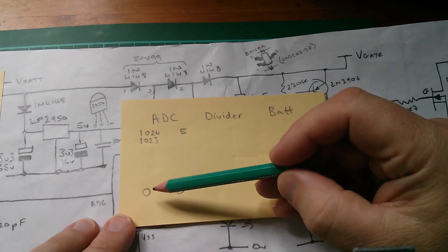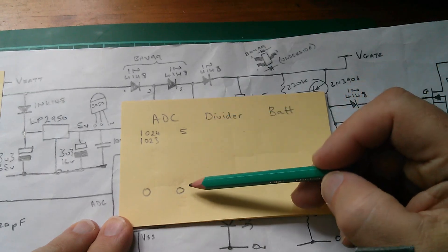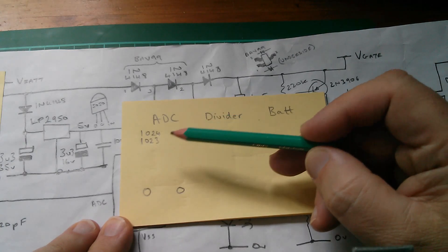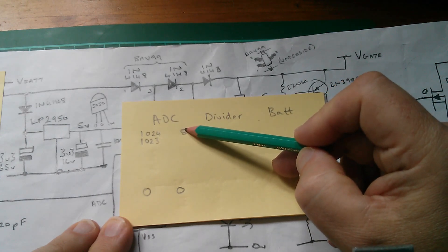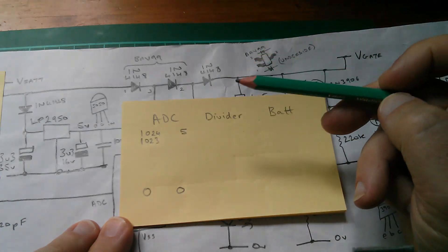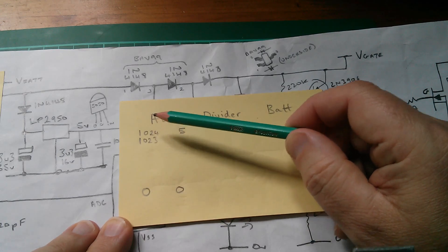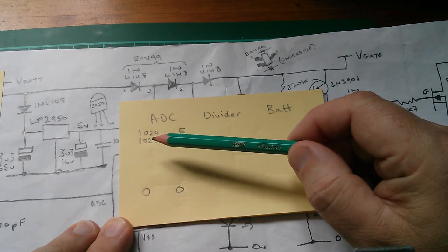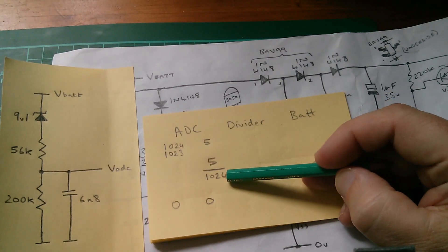The analog to digital converter will give us a value between 0 and 1023, representing a voltage between 0 and 5 volts on the outside. There is some debate as to whether 1023 maps to 5 volts or whether 1024 maps to 5 volts. The maths is a lot easier if 1024 maps to 5, so that's what I'm going to use. To get from the ADC integer value to volts, we divide by 1024 and multiply by 5.